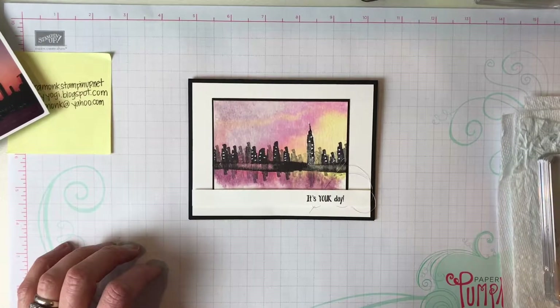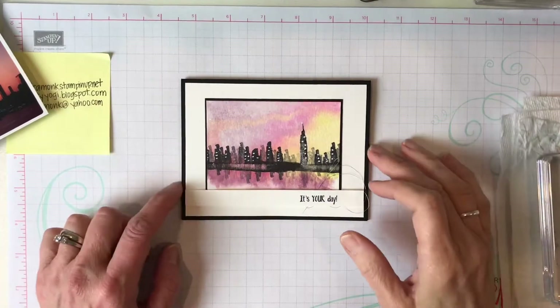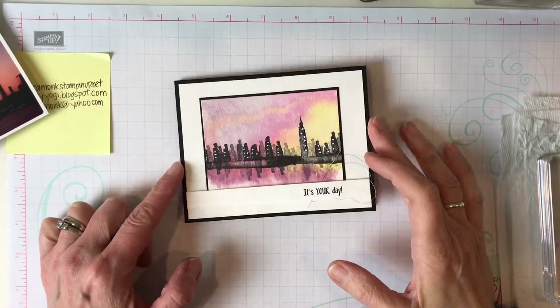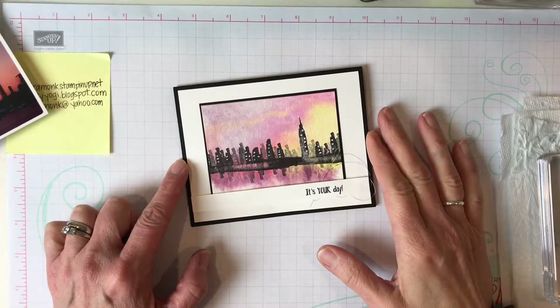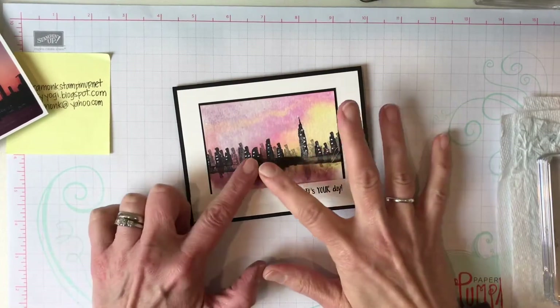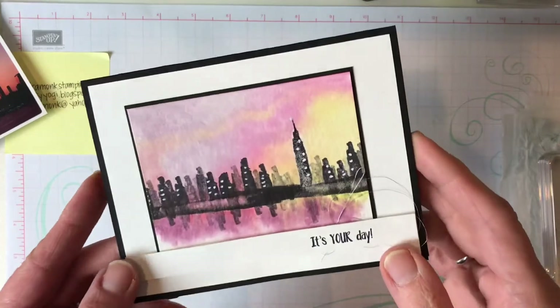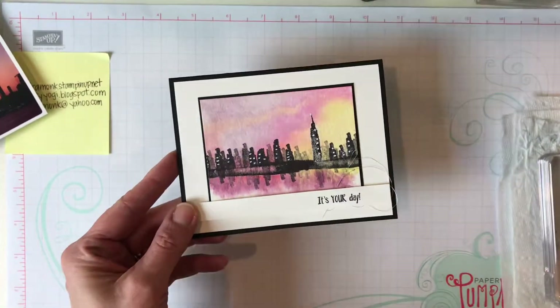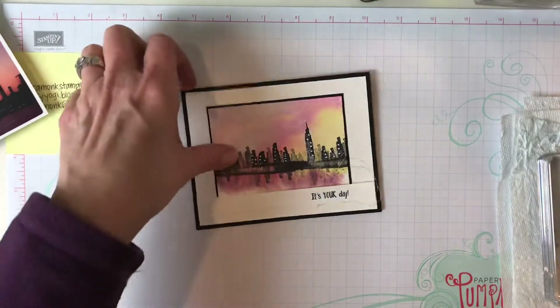Hi crafty friends, it's Audra Monk the Crafty Yogi, and I'm here in the Crafty Corner today to show you how to make the cityscape at sunset. Here's my card using the Waterfront stamp set — it's super fun!